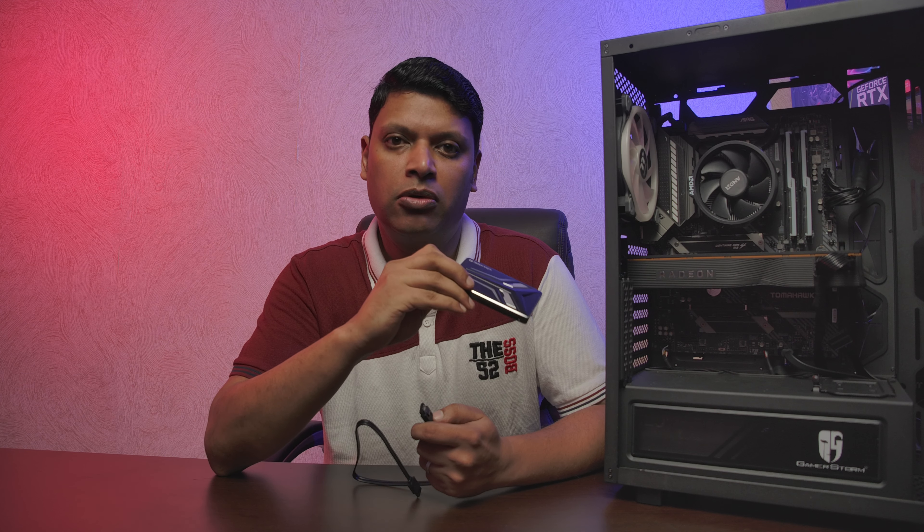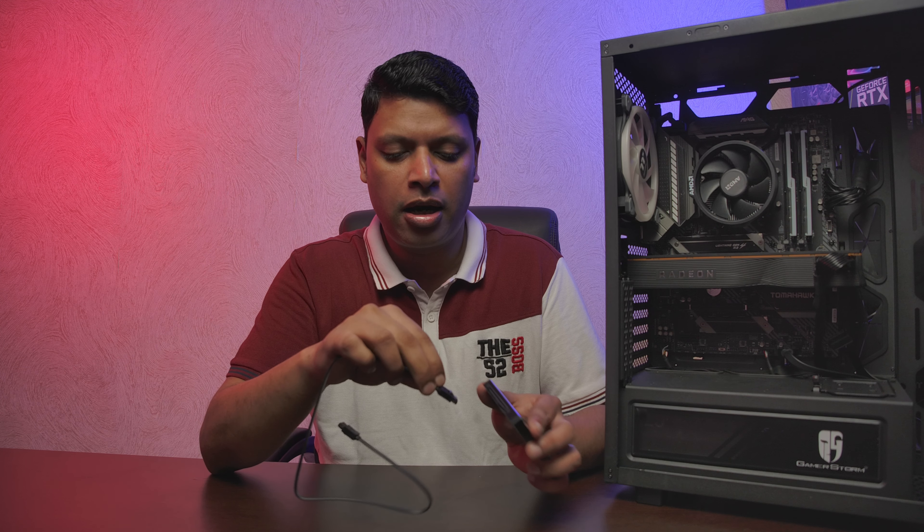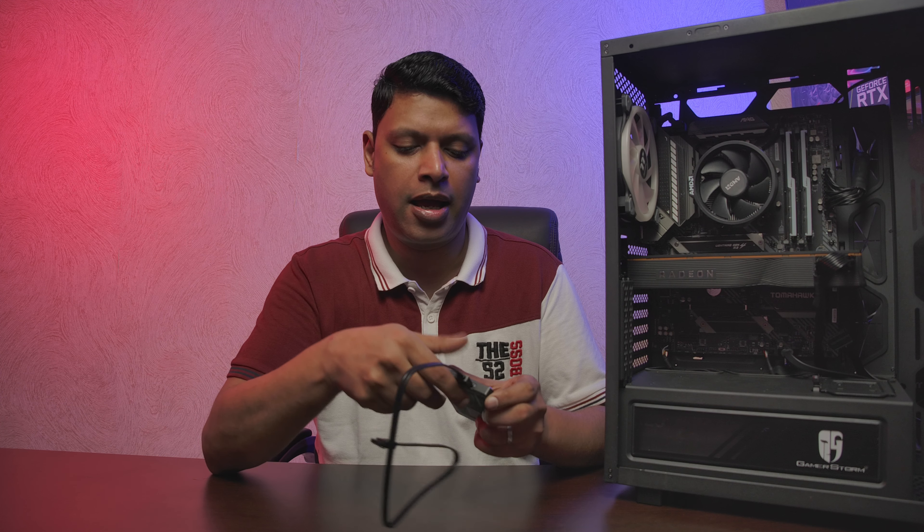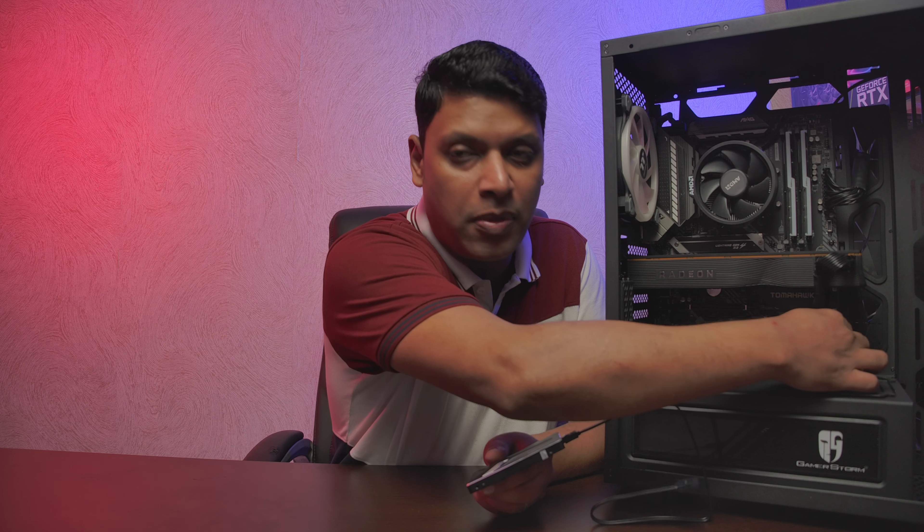To attach the drive, take the SATA data cable and clip it into the left-side port on the back of the drive — there's only one way it goes, so gently push it in. Then connect the SATA power cable. Depending on where your case provides a slot for the drive, place it there. I recommend first locating the slot, then connecting the cables.